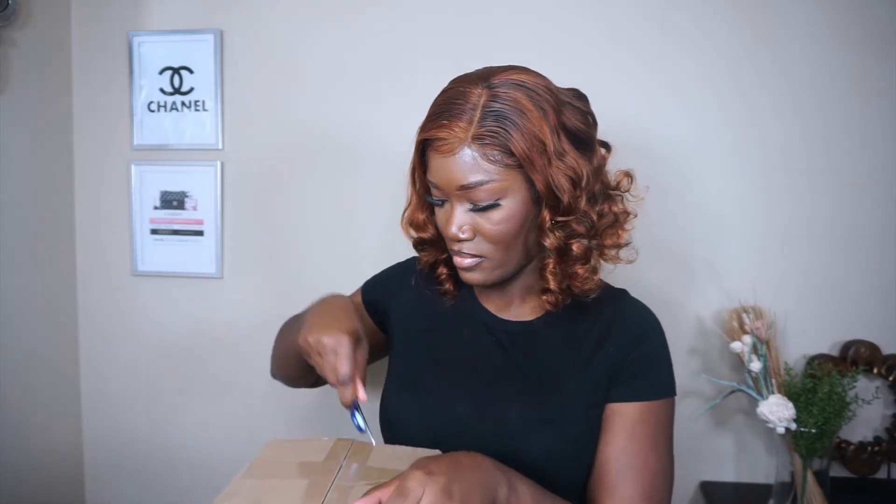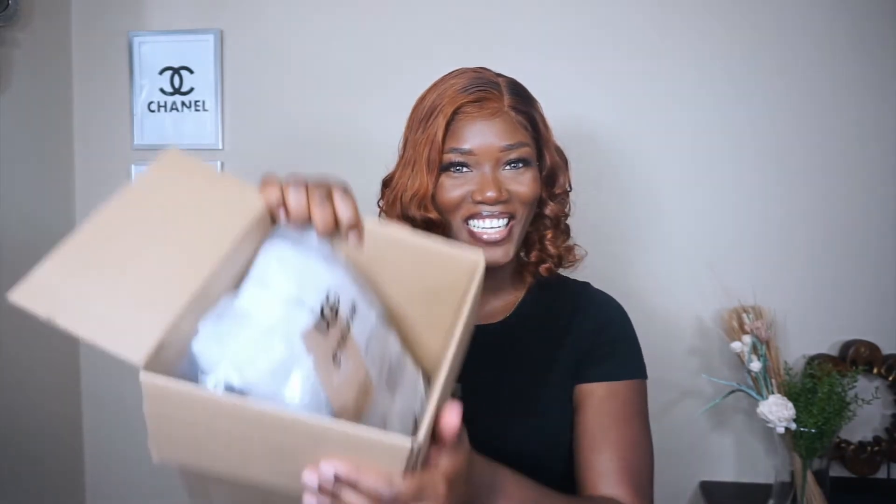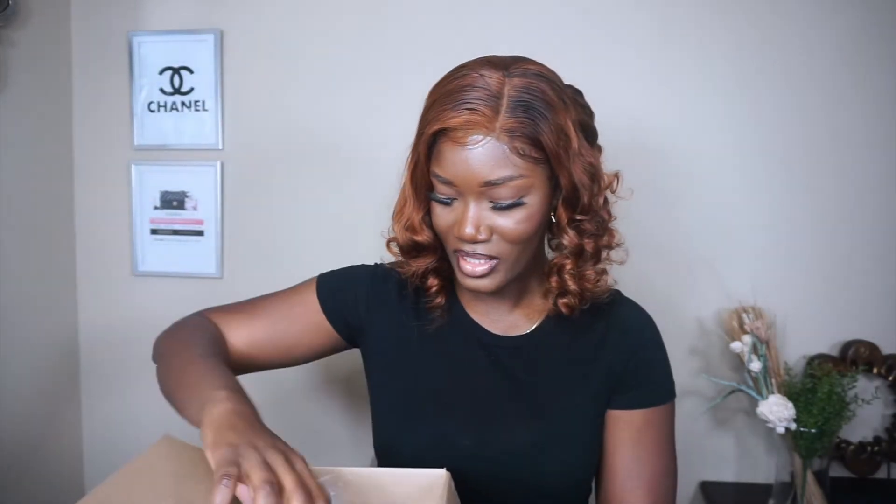So this is what it came in. I was like okay, literally it feels so light — feels like nothing is in the box. Let's go ahead and open her. This is what it looks like inside the box. You can already see the UGGs.